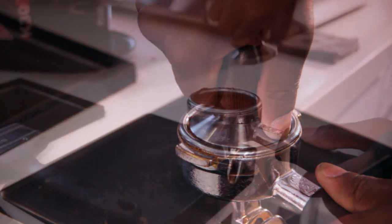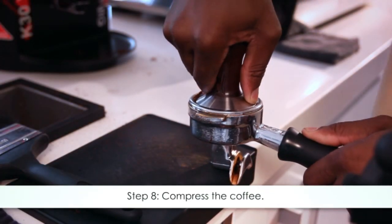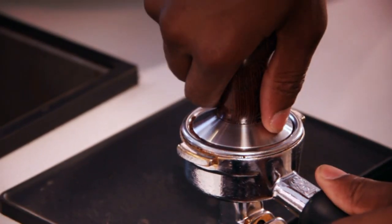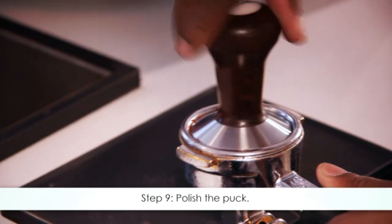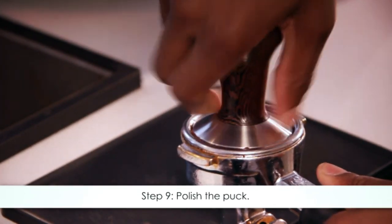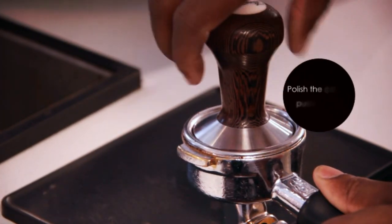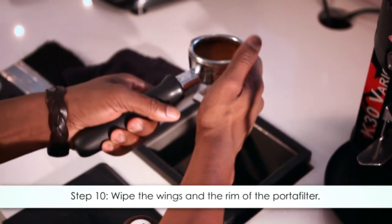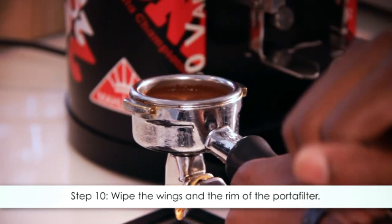Step eight: use the tamper again, this time pressing harder and with more force to compress the coffee. Step nine: polish — gently polish your ground coffee puck twice. Step ten: wipe any excess grounds from the wings and the rim of the portafilter.